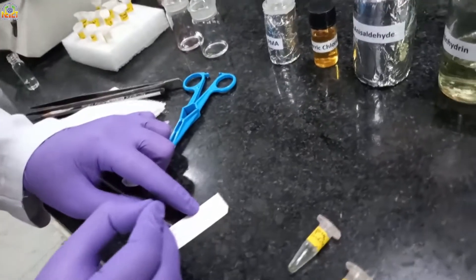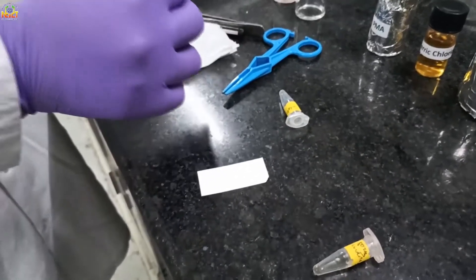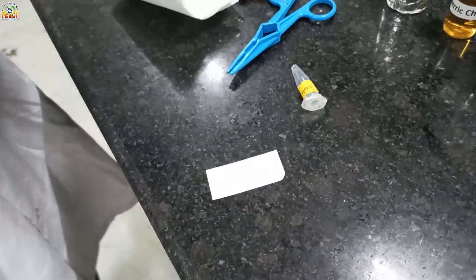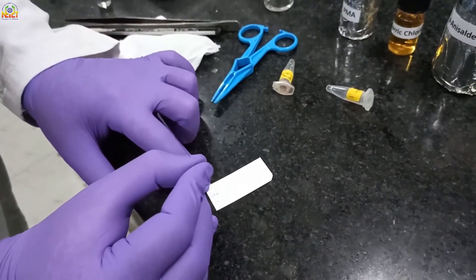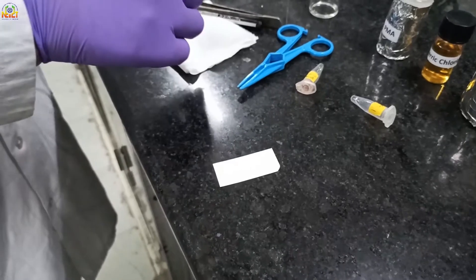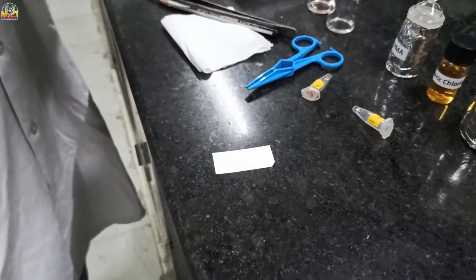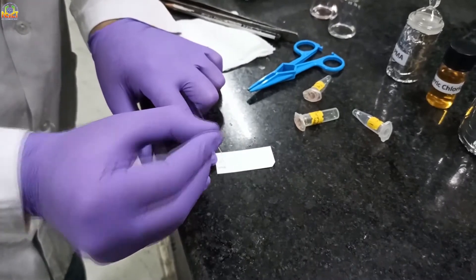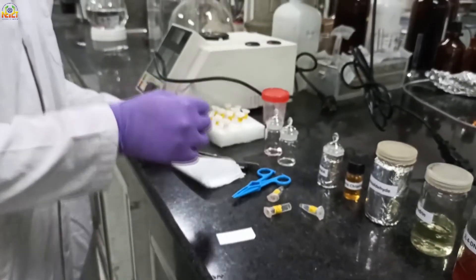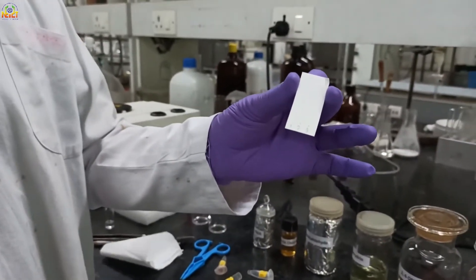The compounds should be diluted to an appropriate concentration — not too high, otherwise it will be difficult to see a single spot on the TLC, and not too diluted, otherwise it won't be visible. I am spotting the organic compounds on the TLC plate using a small glass capillary. No spot is visible by naked eye on the TLC plate.